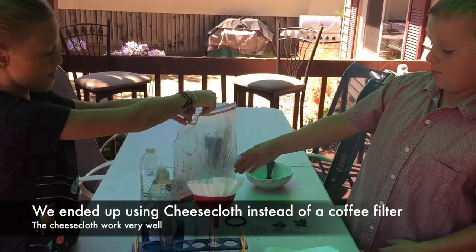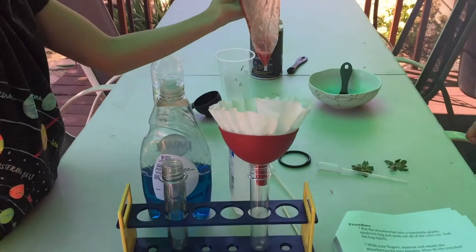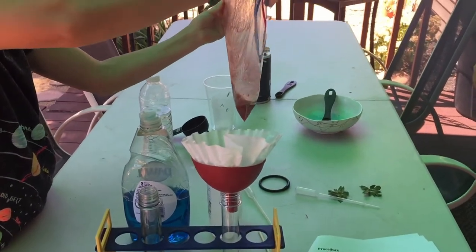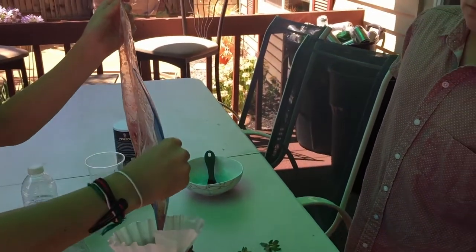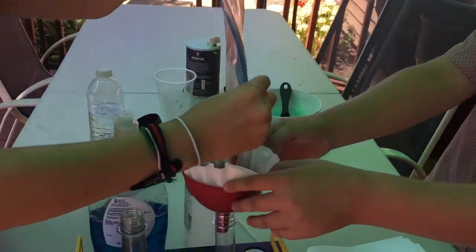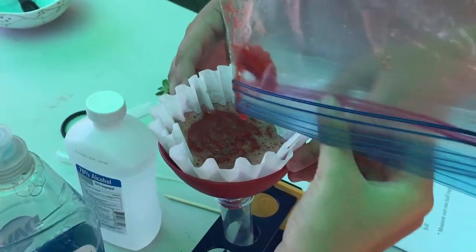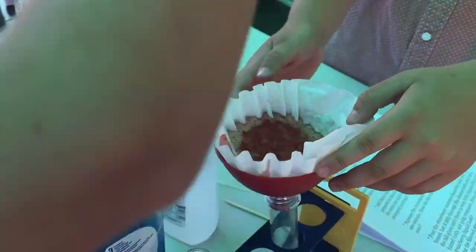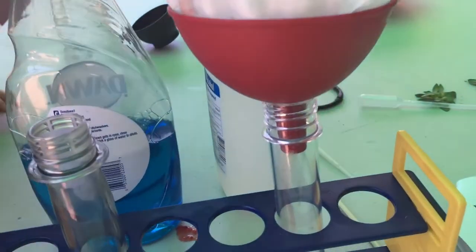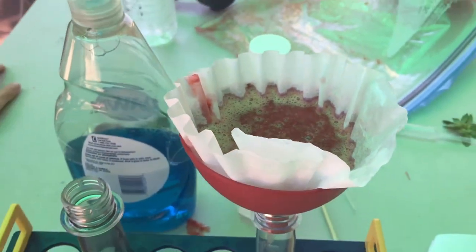Now we're going to be pouring all this liquid into the funnel so that the solids will stay on top and the liquids will go down. It's about three minutes of squeezing total. It's not an experiment unless we get messy. Is it coming through? Yeah, very slowly, but it'll go through — there's a lot of liquid there.